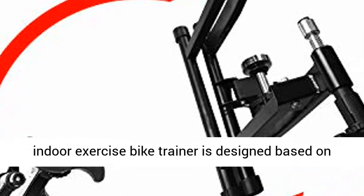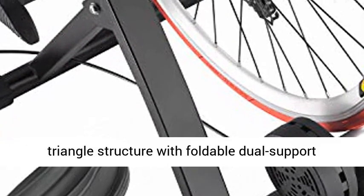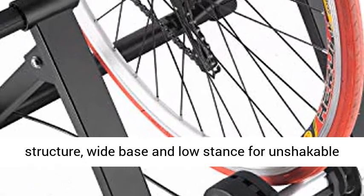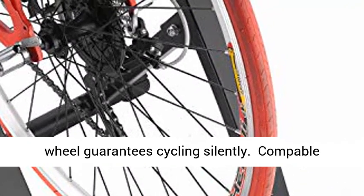Steady and silent — this indoor exercise bike trainer is designed based on a triangle structure with a foldable dual support structure, wide base, and low stance for unshakable balance. The smooth, noise-reduction resistance wheel guarantees cycling silently.